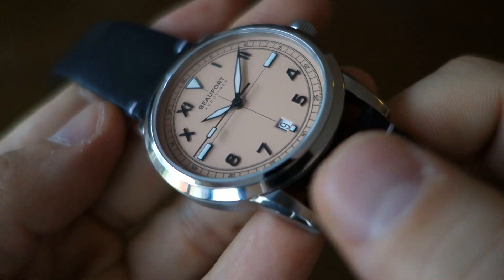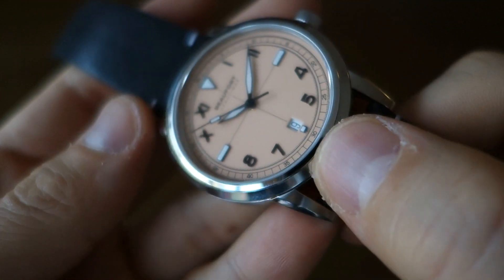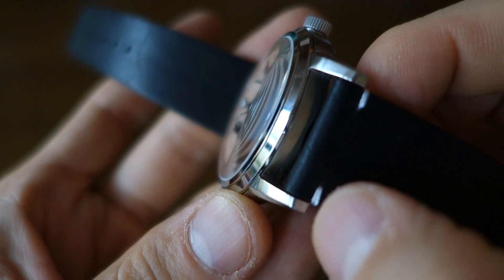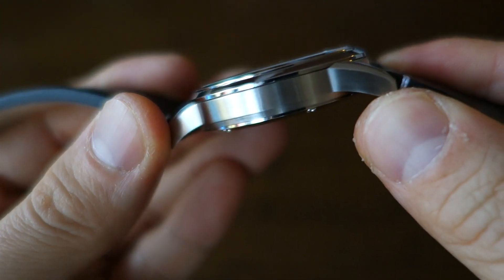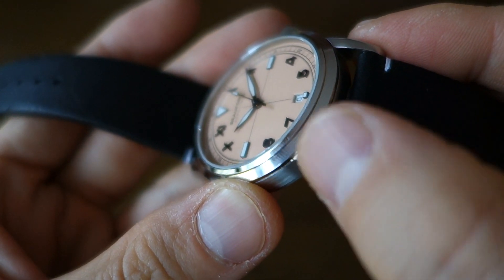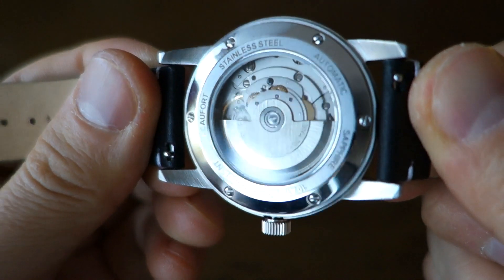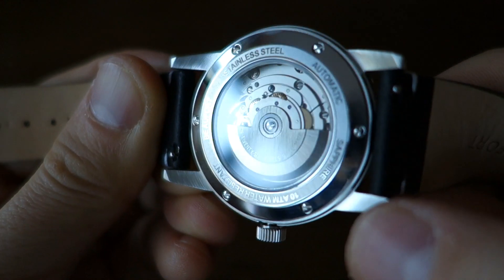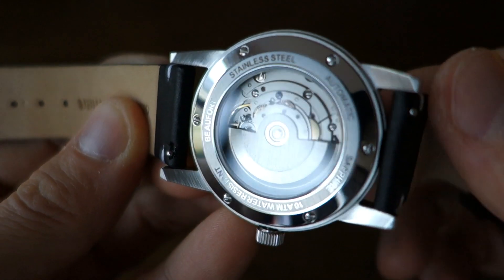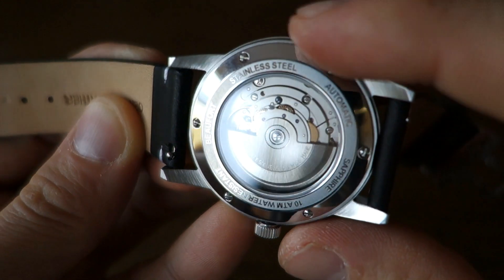Moving on to finishing. You can see the bezel - that angled bezel with a couple of layers is polished, and that transitions onto longitudinal brushing on the top surface of the lug, as well as longitudinal brushing on the sides. There is a polished bevel, kind of a 45-degree bevel on the lug face. On the bottom, the sides of the lugs are circular brushed - hopefully that translates onto camera today.